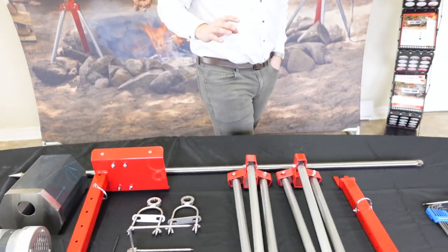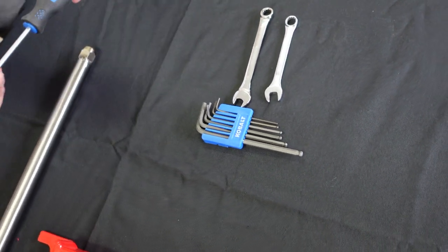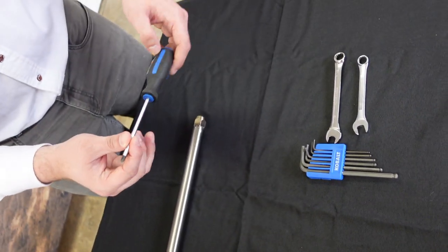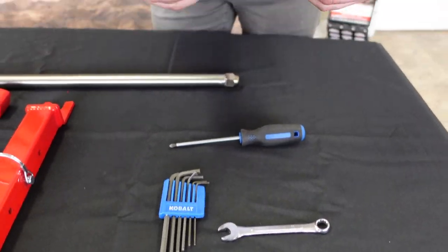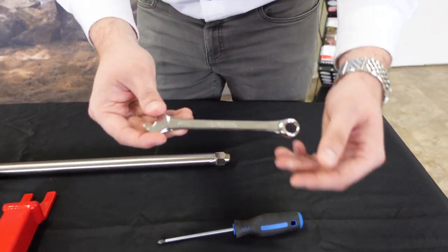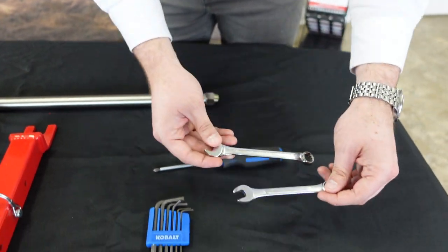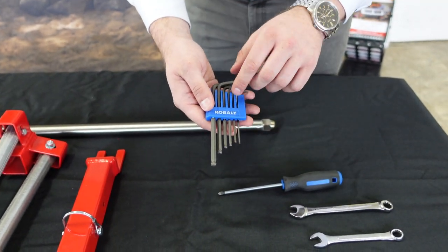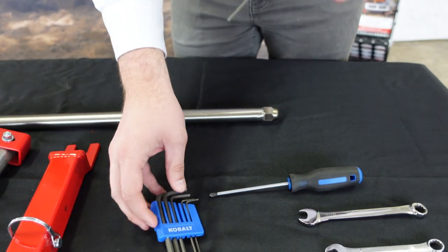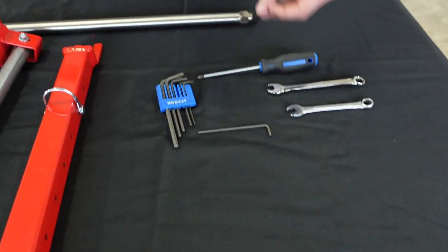Just want to show you the tools you'll need for final assembly — it's going to be very easy. You'll need a regular Phillips screwdriver, a 7/16 spanner which is the same as an 11-millimeter one — you'll actually want two of these — and a 3-millimeter allen key.